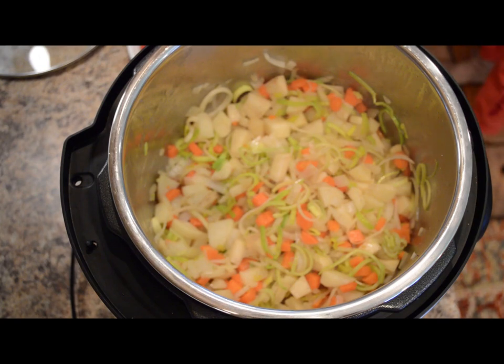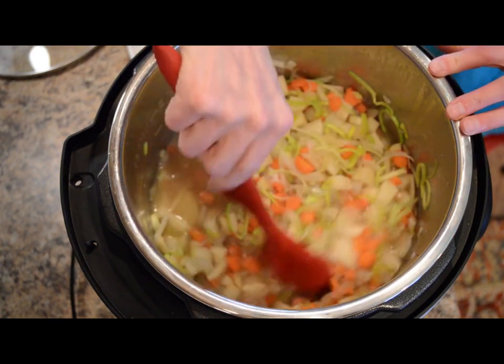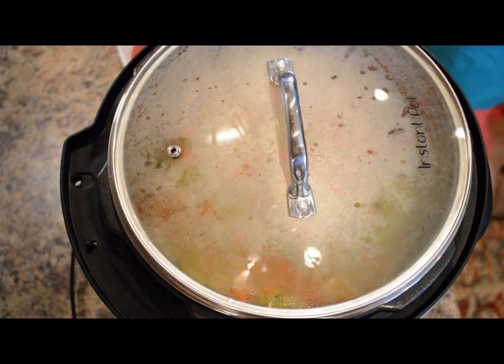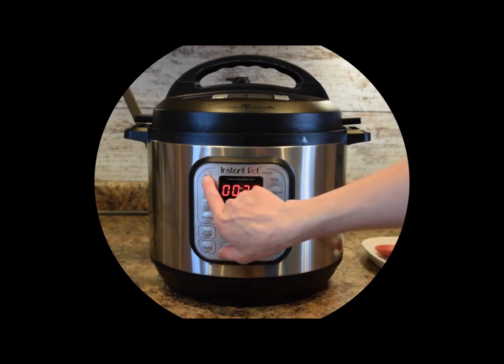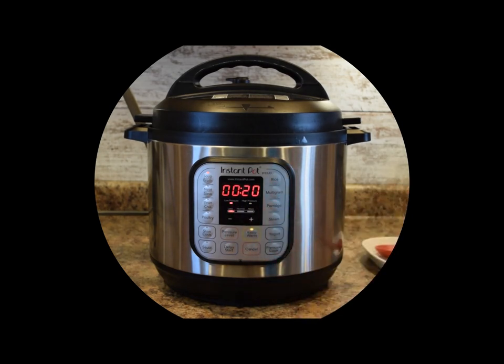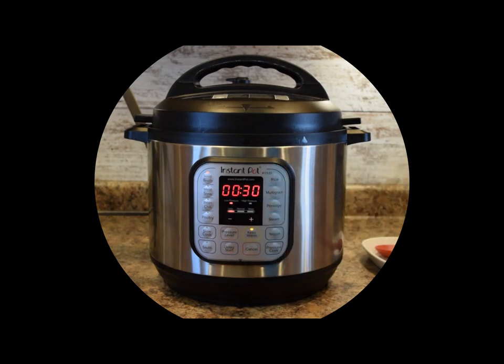Now we'll add one quart of chicken or vegetable stock and stir it in. We're going to take the sauté lid off and place the pressurized lid on, set it to seal, and press soup broth on low pressure. We'll cook this for 30 minutes. The Instant Pot will bring this soup mixture up to a simmer and cook it for 30 minutes to get it nice and tender.